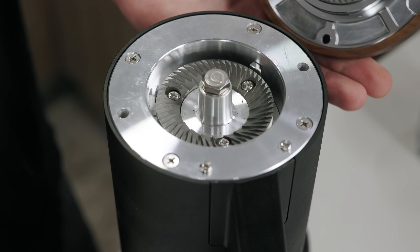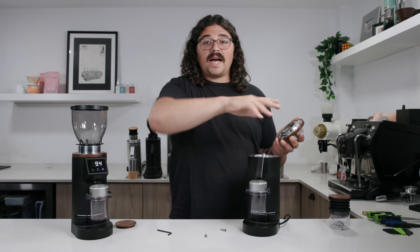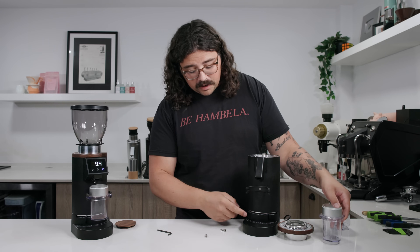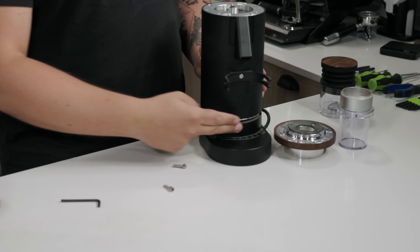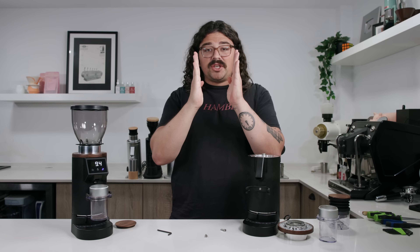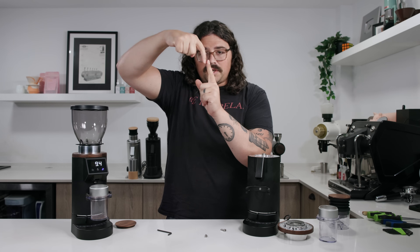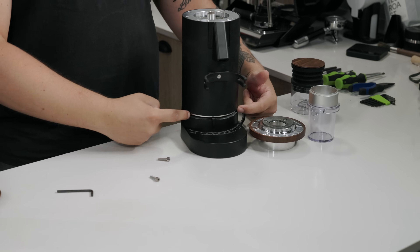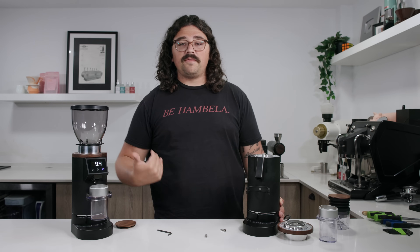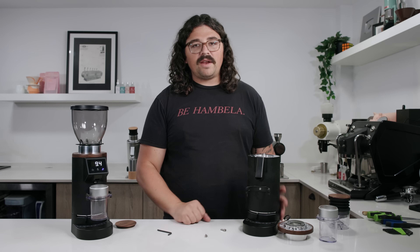What you'll notice immediately is there are no springs for the top dialing. On the original DF64 you would screw the top to dial in, compressing springs. On this one, the dialing system is completely different — it's down on the bottom. The idea with these grinders is to be an espresso-specific grinder, so you have a lot of range within a smaller range. On the original DF you might have this much room to dial espresso, but on this one essentially the whole range is geared toward espresso. It's not really made to do both espresso and filter.